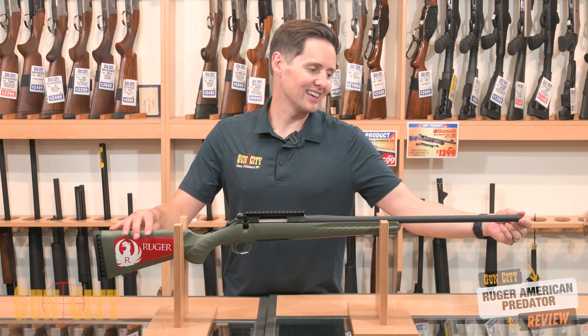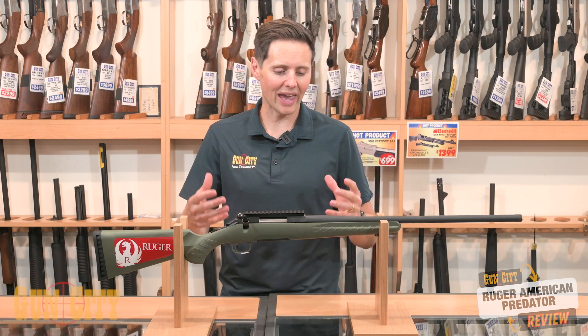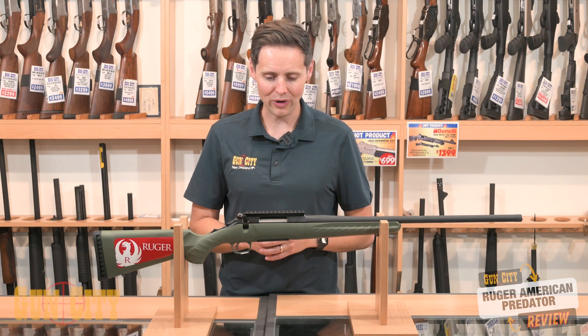Starting at the end there, you've got a threaded barrel, which is great for being able to put your muzzle brake on or your silencer, for being able to reduce that recoil and that sound. Cold hammer-forged barrel — a nice quality barrel that you should be able to get some really nice groups down at the range with.